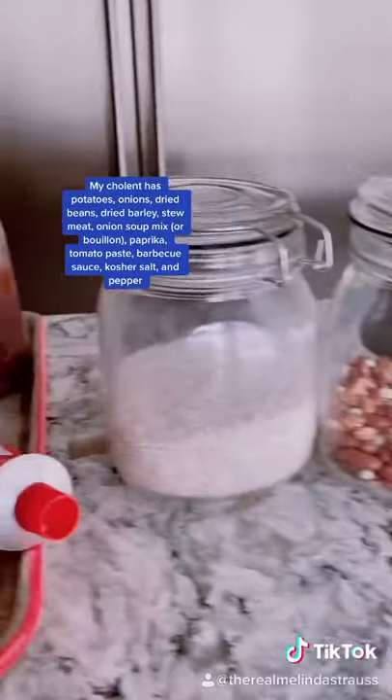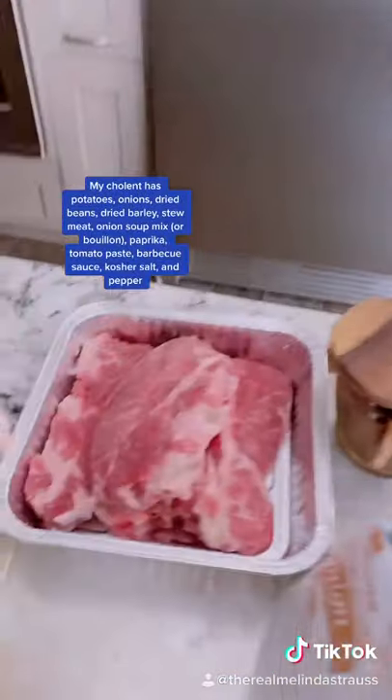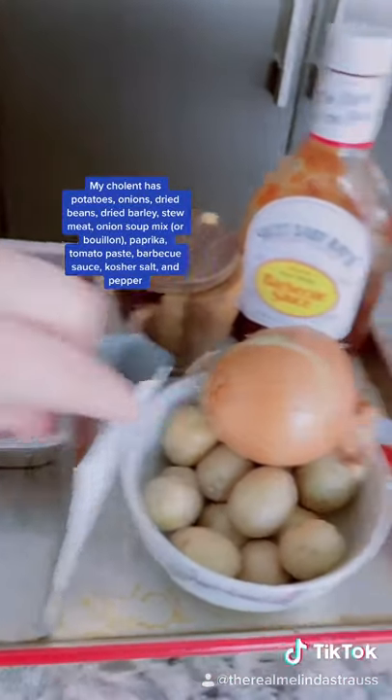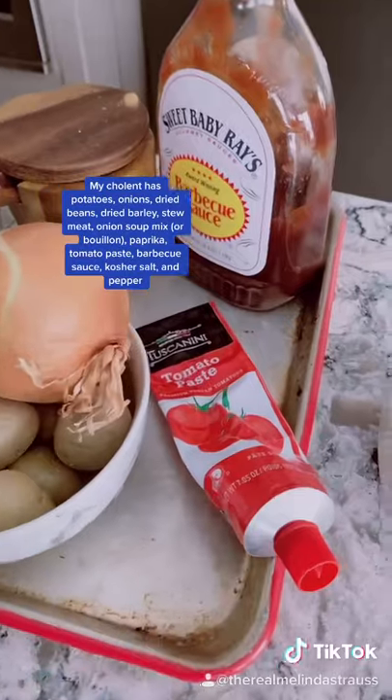Cholent consists of beans and barley, onions, potatoes, some kind of slow cooking meat, and then I like to add barbecue sauce, salt, some onion soup mix, and tomato paste — but you can add ketchup too.